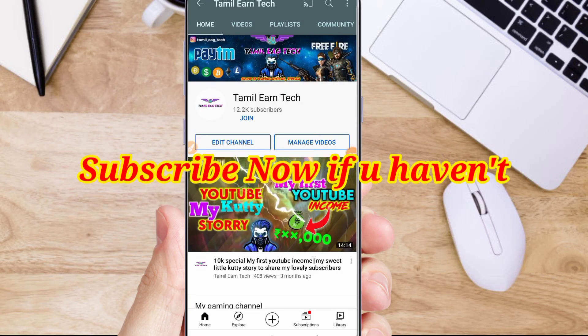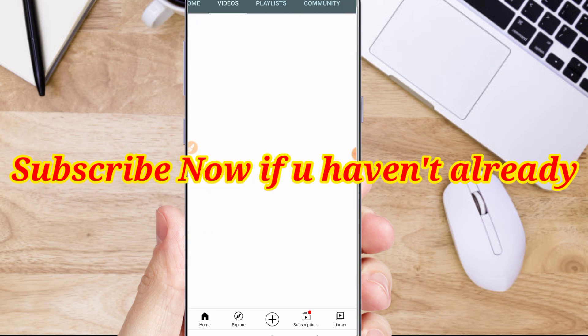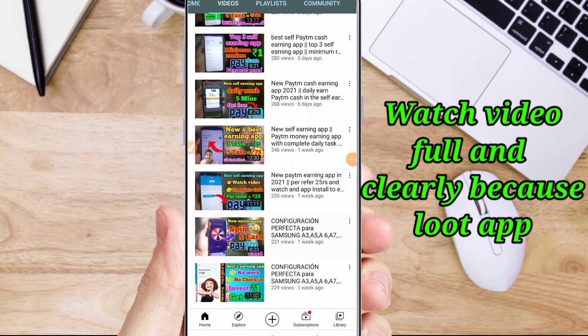Hello friends, welcome back to Tamilian Tech Channel. Now we will talk about a Google Play gift card application. We will talk about the Paytm application. Mainly we will talk about Google Play gift card.